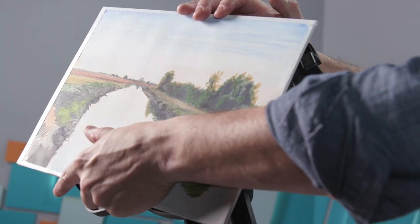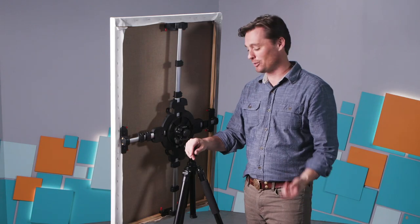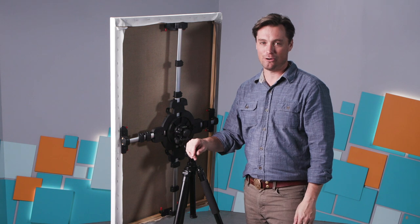And I think that is awesome. So again, you maintain that ability to paint right up to the edge while maintaining that security and the stability that you really want in an easel. I'm really excited to test this out — I can't wait to get it into the studio and take it outside to see how it works.